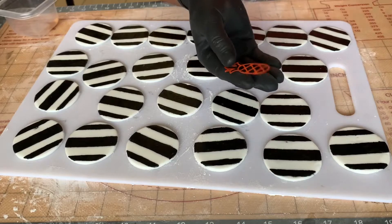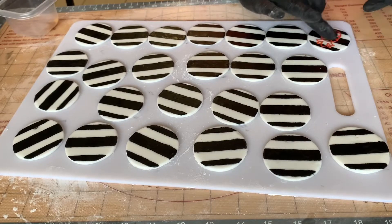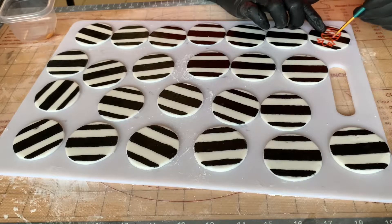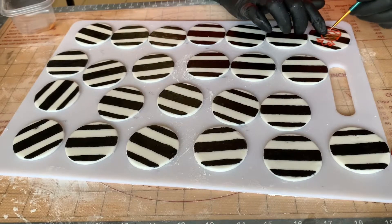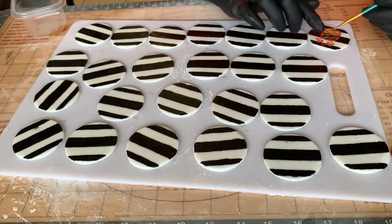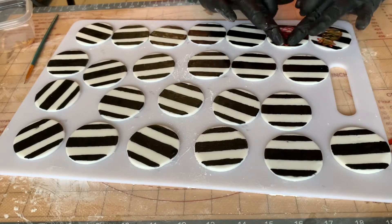Here I'm using my pineapple stencil that I created with my Cricut machine to go in with the next layer for the design. To paint this next layer, I'm going in with some gold food paint by Edible Art. However, using it straight from the bottle it was a little too thin and wasn't covering the black well. So I added in some gold luster dust and mixed it in to make it more of a pasty consistency, and this really helped to make the pineapple shape pop out.